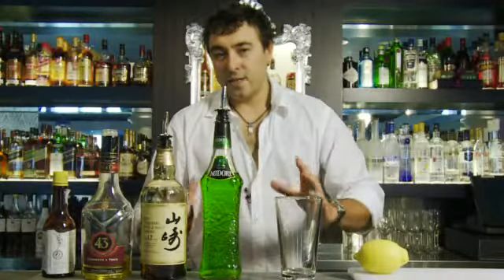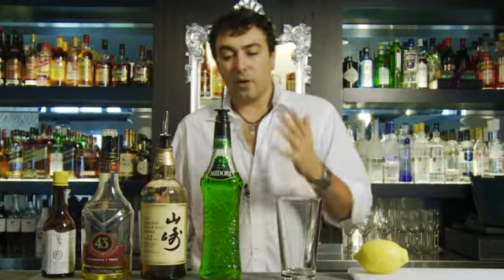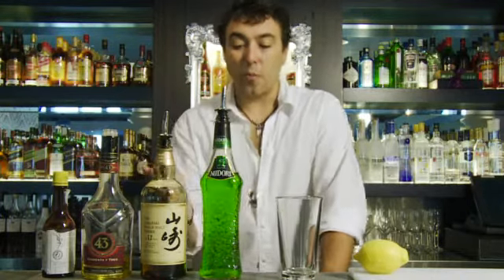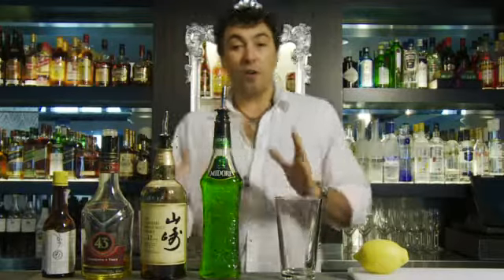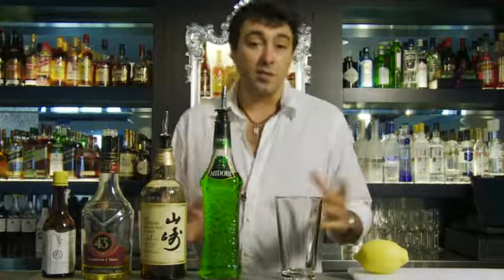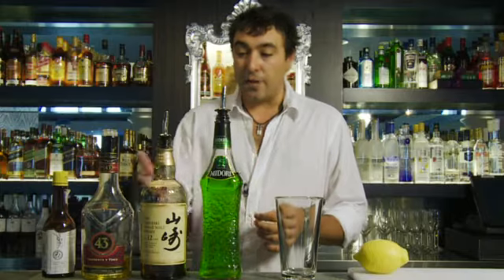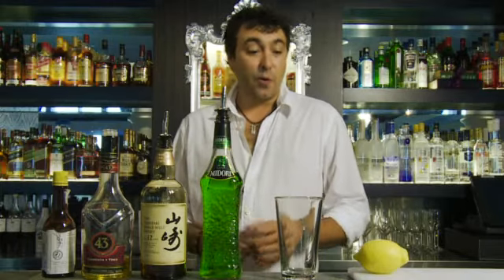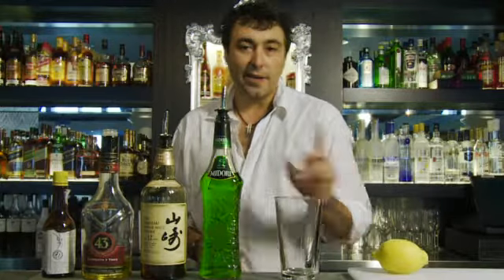This cocktail that I'm about to make is called the Midtown Muse. It's a very special cocktail for me because it incorporates not only Midori Melon Liqueur but also the Yamazaki 12-year-old whiskey. The reason I've called it the Midtown Muse is because of the billboard that still exists in Times Square with the Suntory whiskey. The other ingredients include a touch of Angostura bitters, some vanilla liqueur, and a little bit of lemon rind. And this is how we make the Midtown Muse.